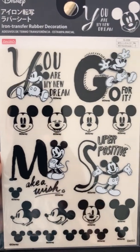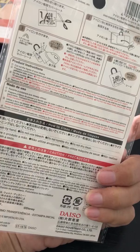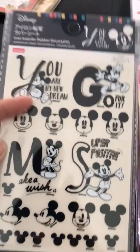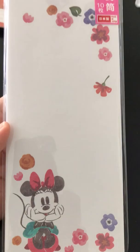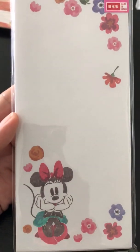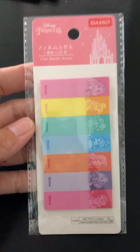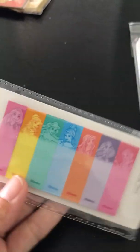Then I got these — it says 'iron transfer rubber decoration.' I thought they were rub-ons but you actually have to iron them. I got the small sheet since I sometimes don't have great luck with rub-ons; they don't always transfer very well. I also got these same-style pockets — ten pieces — with cute little motifs in the corner. Then I got these little sticky note tabs. I liked them; they have princesses on them and you get quite a few per pack.